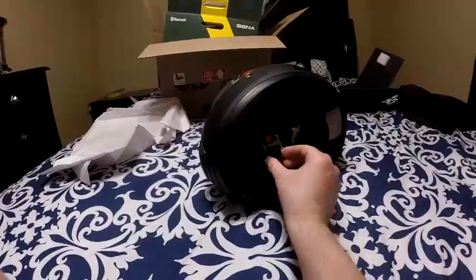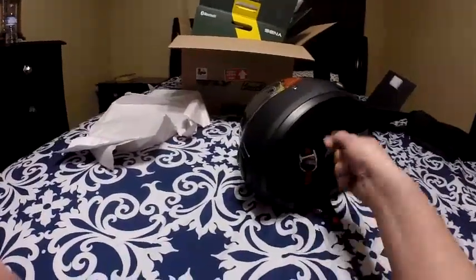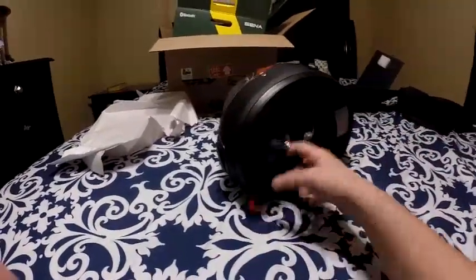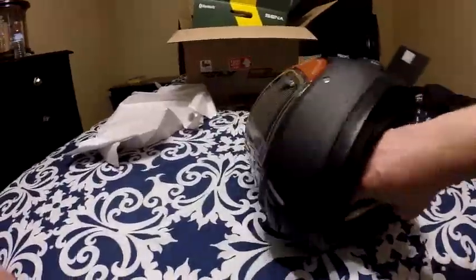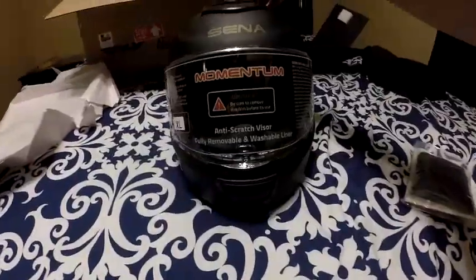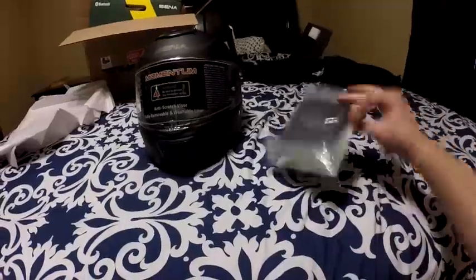I haven't had to use a D-ring in a while — my Speed and Strength Tap Out helmet has the quick release, so that's gonna be different than what I'm used to, but I've used them before. Look at that — big vent right there. Oh, I can't wait to ride in this helmet!